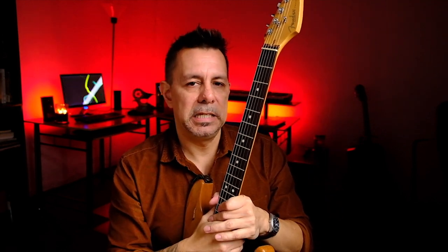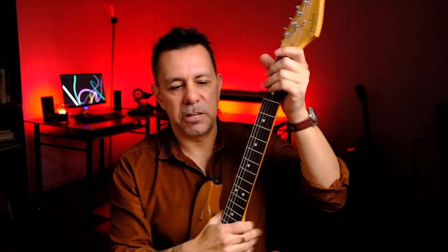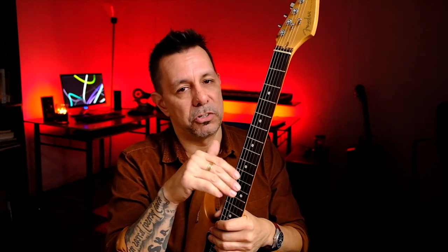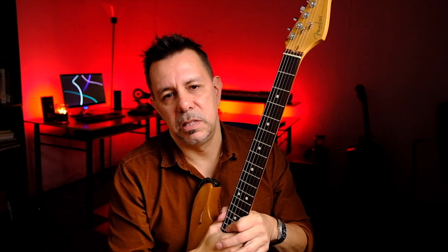Fret leveling can fix that sometimes — meaning you take all the frets down to a point where they're all the same height. You can only do that if you have taller frets, or if you don't need to take them down so much that the frets end up too low after leveling. Mine were to the point where I just needed them completely replaced.